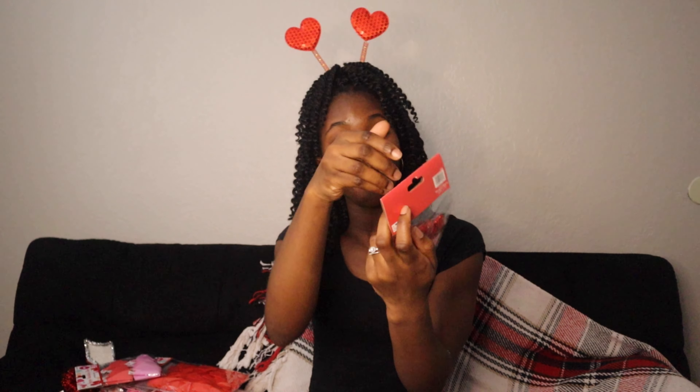I got the foam garland. What I'm gonna do is have it hanging in my entryway table or I can also have it hanging off of my fireplace. So yeah, it's cute.